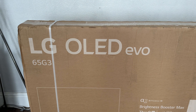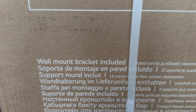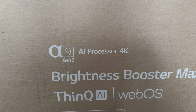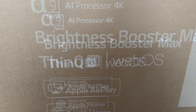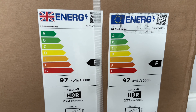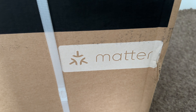This is the LG OLED Evo 65 G3, the 65-inch model. Moving down, it does say wall mount bracket included — that's because this is the G model, and G stands for gallery, so it is meant to go on the wall, though apparently there is an optional stand available. Moving to the middle, we can see this has the Alpha 9 Gen 6 AI processor 4K, Brightness Booster Max, Thin Q AI, WebOS, works with Apple AirPlay, and works with Apple Home. Moving to the top right: 10 years, world's number one OLED TV. We have energy ratings coming in at an F, WebOS, 164 centimetres or 65 inches, and a label for Matter.